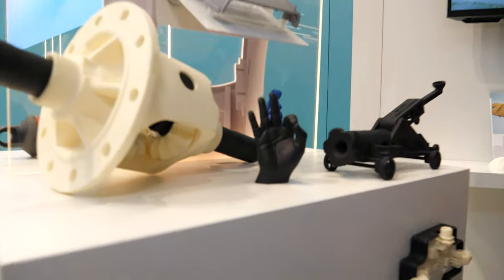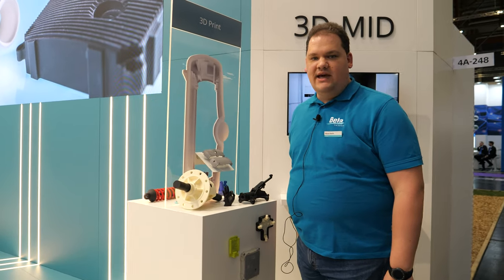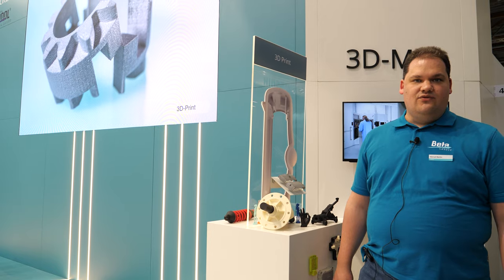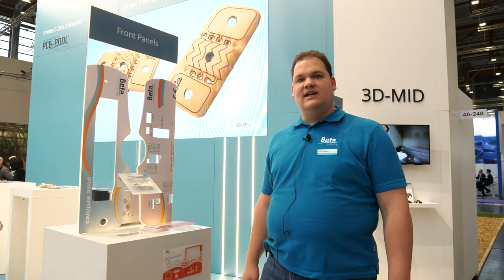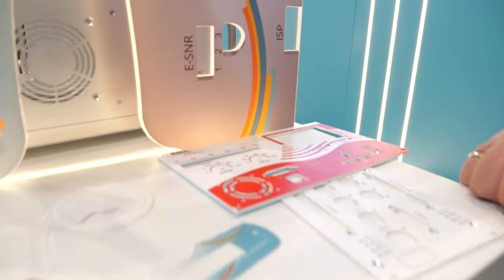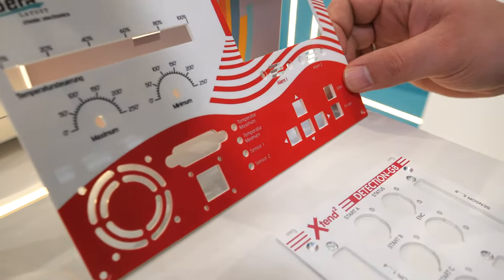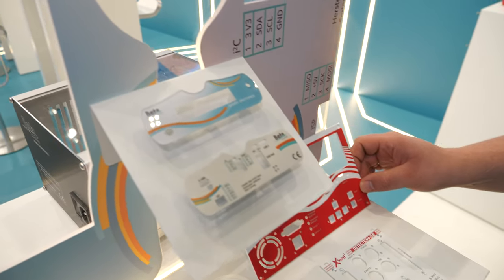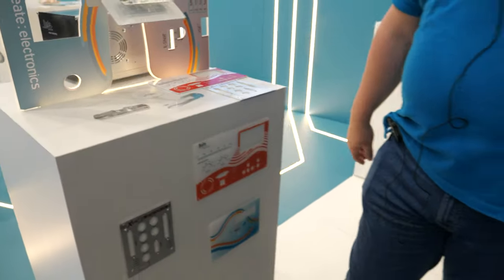We also have 3D printing here. We are offering selective laser sintering, but also other technologies like SLA or metal 3D printing — it depends on what you want to do. And here we're offering aluminium front panels also out of acrylic material, very nice material. We're offering digital printing on it, so we don't use any other technologies for that. We can use lots of colors and you can even print real pictures on it with this technology.